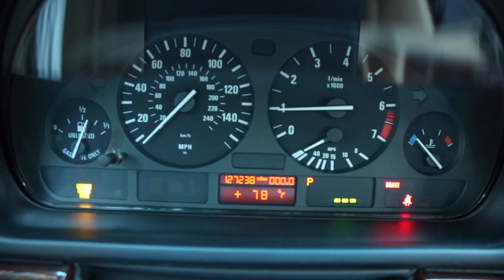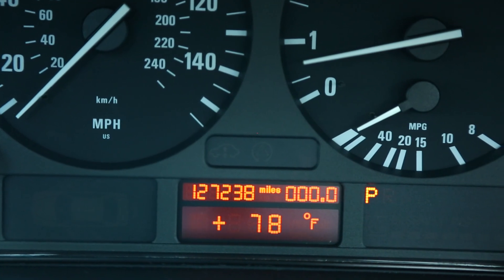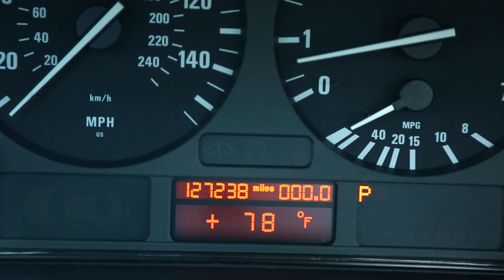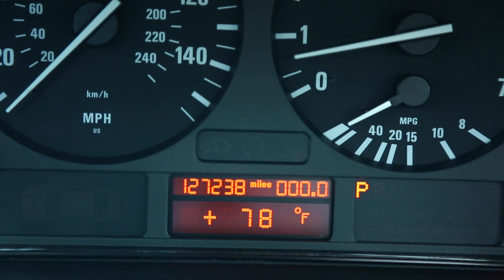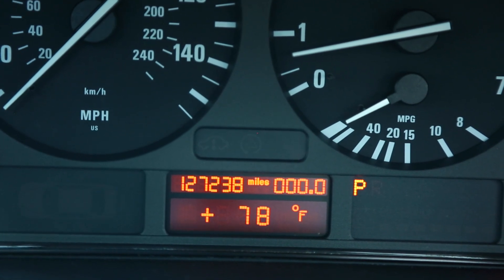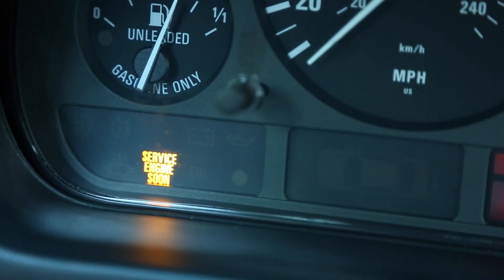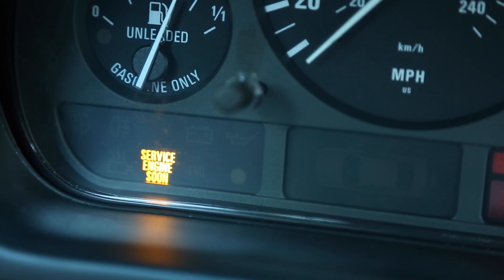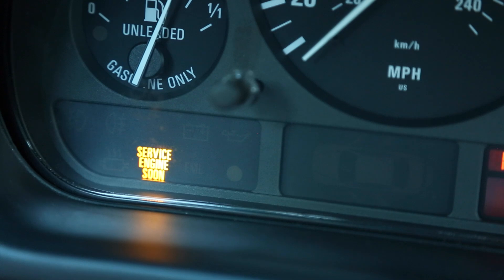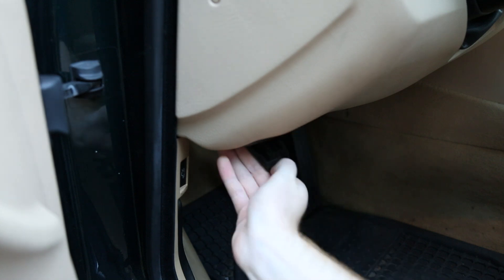Awesome — the traction control light is now off! And just for fun, let's hit that DSC button and see if the light comes on and off. Perfect. I still have a service engine soon light, and that gave me a P0500 code after I drove the car for a day with the ABS module disconnected. So I'll just hook up that OBD2 scanner and delete that code, and we should be all set to go.